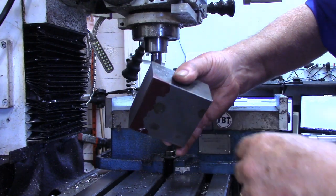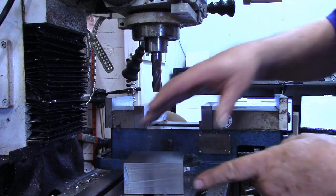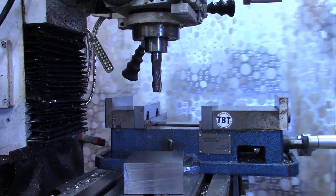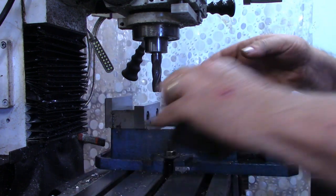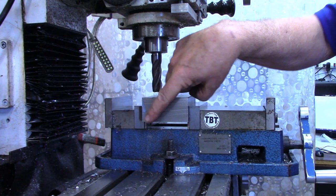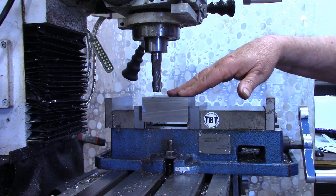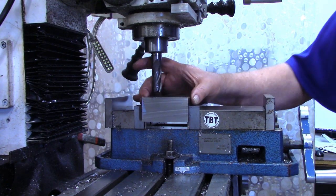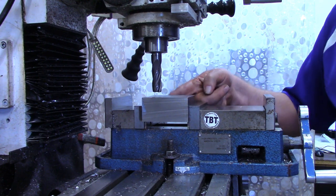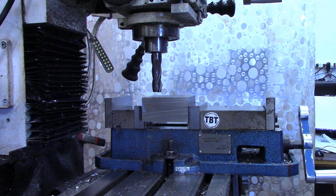I've got the piece sawed off — that took quite a bit of time, simply because it's a small saw cutting an inch-and-a-half-thick piece of material. Let's get the shower curtain pulled so I don't sling chips all over my desk. I don't think we'll need coolant for this. What I'm going to do is dress off this sawed end. This is cold-rolled steel — it doesn't have any mill scale. It's got clean sides, clean top and bottom, and I'll clean up the saw cut end.